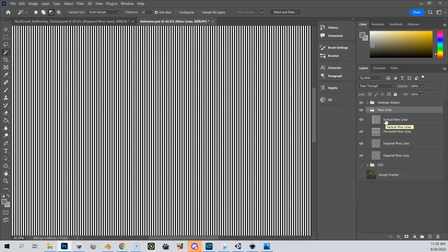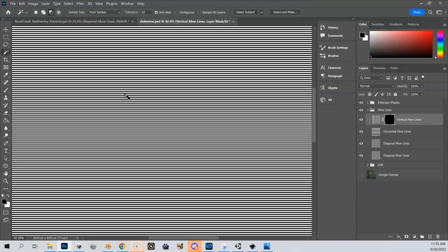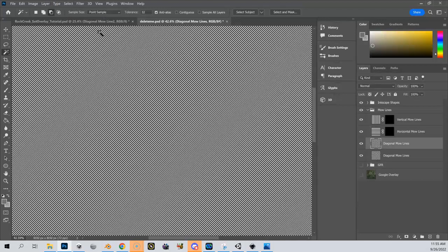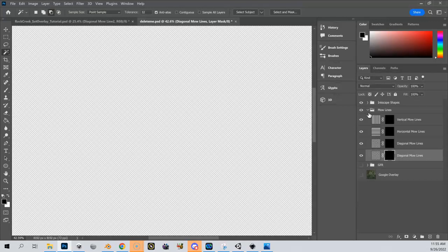I'm going to show you how to approach this a different way this time. I should be able to add a layer mask to this — so when I right click, maybe I can't, I still have to do it through Layer > Layer Mask, and I'm going to do Hide All. I'm going to do this for all of them: Layer > Layer Mask > Hide All, Layer > Layer Mask > Hide All, Layer > Layer Mask > Hide All. Now you can see that my mow lines aren't visible because they're hidden by a mask.